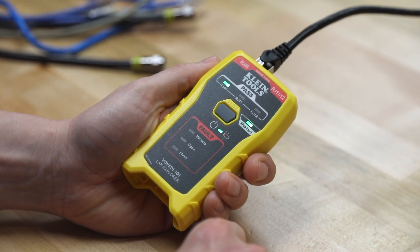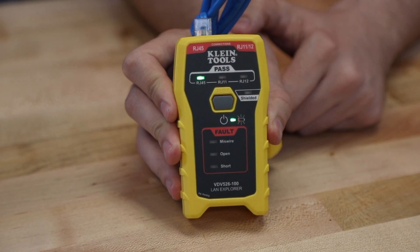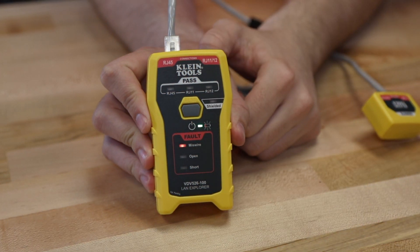Cable status is indicated instantly through easy to understand LED responses. There is an LED response for a pass, which means the cable is wired correctly. There is an LED response for a miswire, which is when the wires are not connected in the correct order.